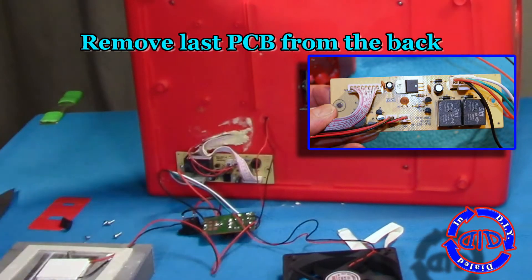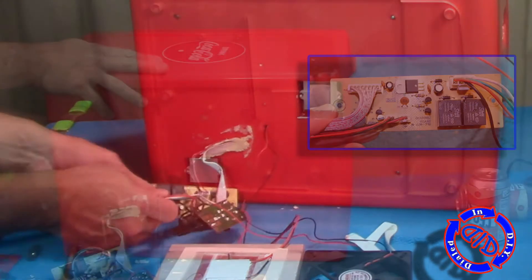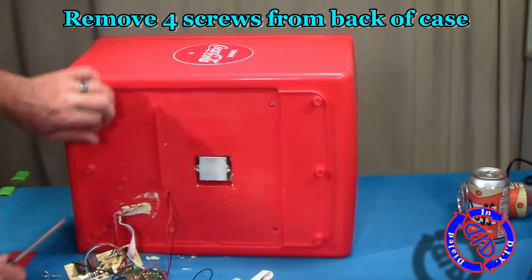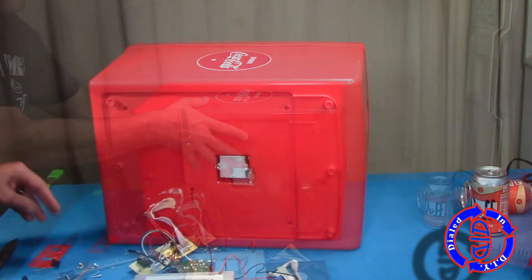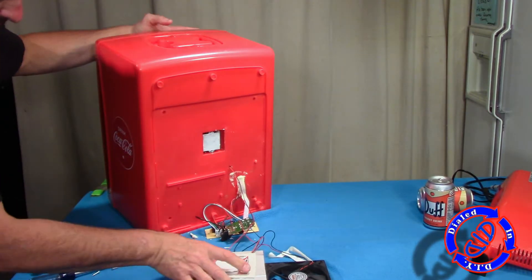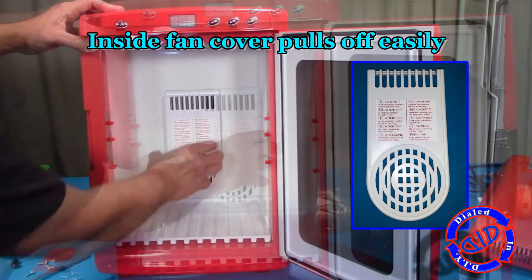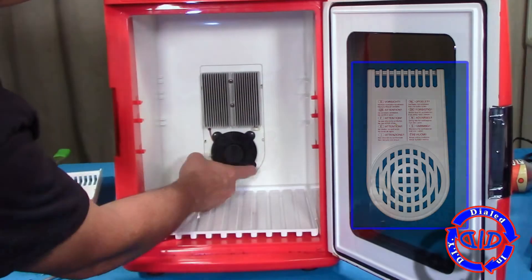There's one last PCB with a lot of great parts on it stuck to the back of the fridge, and there's a couple of screws holding that to the back of the case, so we're going to get those out of there and work our way back around to the front of the fridge. But before we can do that, there are four last screws in the back that we need to remove. Opening up the door, you're going to find this plastic piece that actually covers up the fan and the cooling side of the heatsink modules.